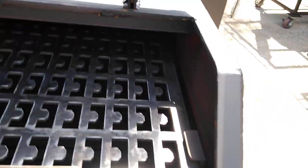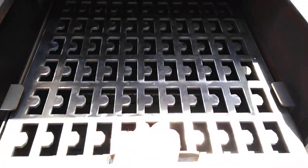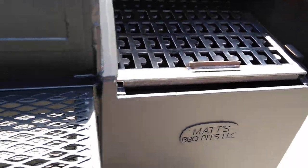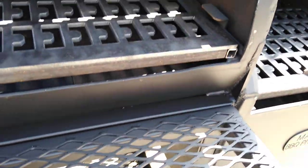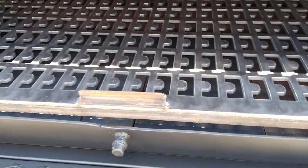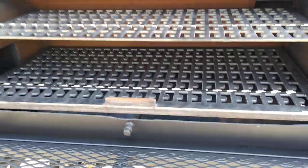Another neat feature would be the 1/4-inch thick CNC cut meat racks. They hold up a lot longer than the traditional style of expanded metal. They're also a bit stiffer, sturdier, stronger — and they kind of hold in the juices really well as the meat's cooking.